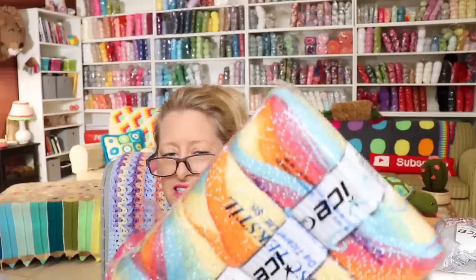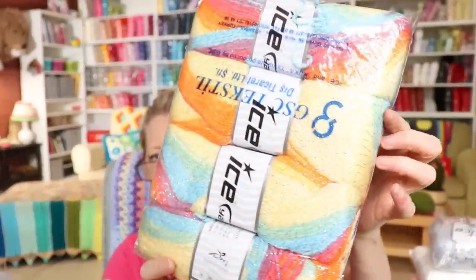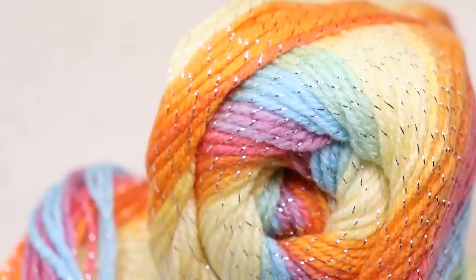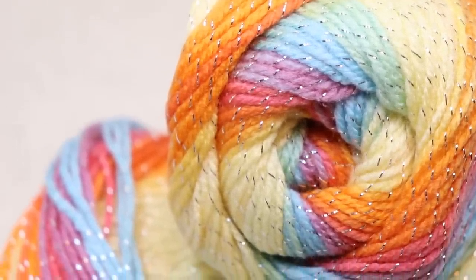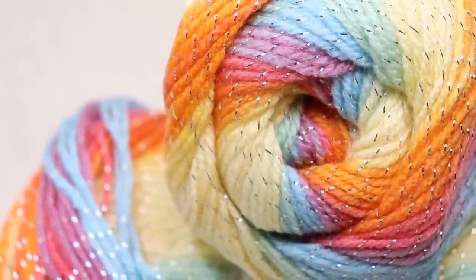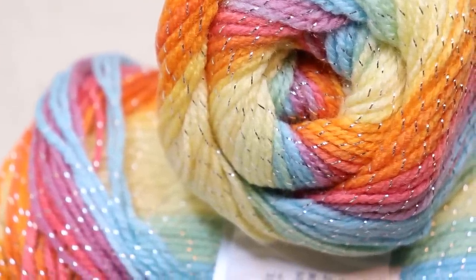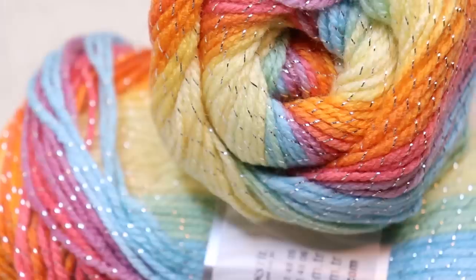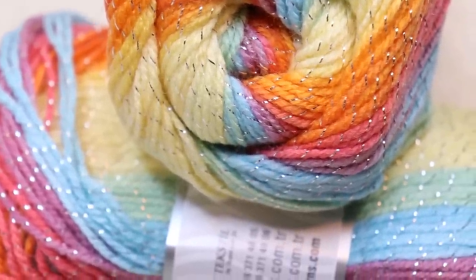In the same yarn but with glitz, this is Magic Glitz — the same yarn but with a metallic thread inside or wrapped with it. The colorway is orange, light blue, yellow, and green. This works up like you tried so hard with your project, and really of course you didn't. They are really, really nice yarns to work with, also 100% acrylic.